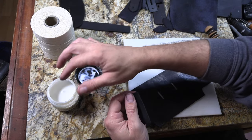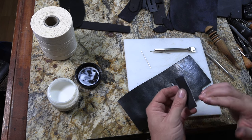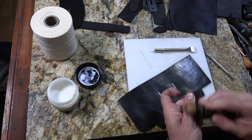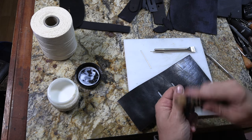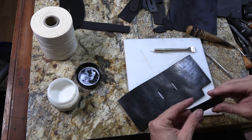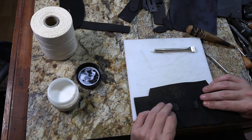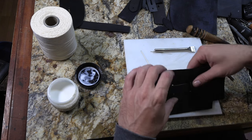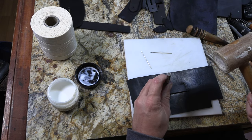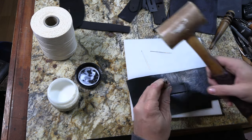I'm going to finish edges on pieces as I go. I grabbed some Tokonole off the shelf and I'm just going to finger paint some of that on there as I go. The originals may not have had anything like this done to them — I'm just doing a little bit better job. The low-end reproductions that I've seen don't have any sort of finishing on the edges. This whole project is going to be hand-stitched with a waxed linen thread — for all those purists out there.